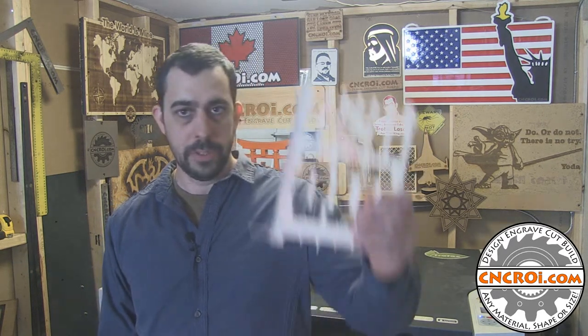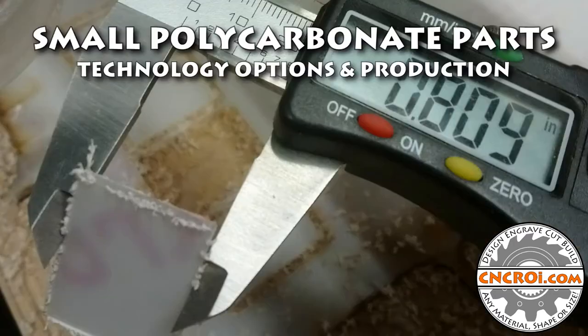Hi there, I'm John from CNCRI.com and today we're going to make a whole bunch of small polycarbonate parts. Being a custom fabrication shop, we do a lot of work across a whole bunch of different materials, but one that's unique for strength and visibility is polycarbonate.